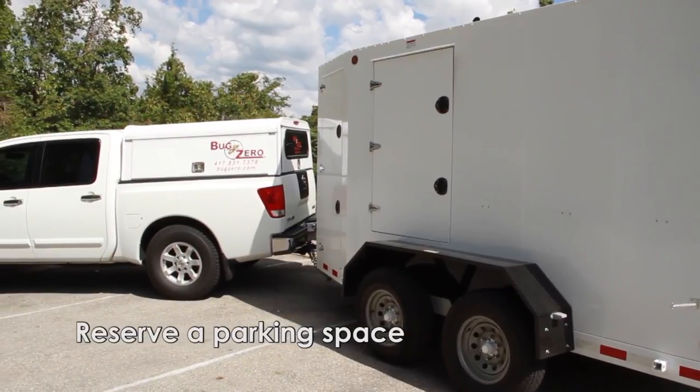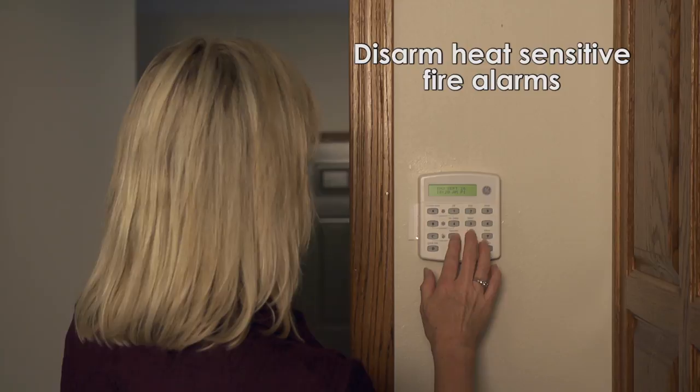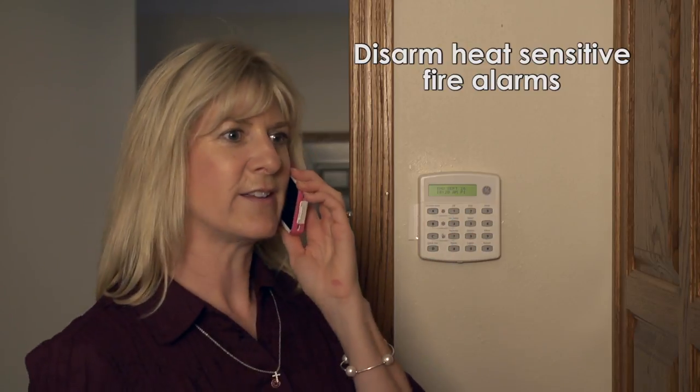Start off by reserving a parking space for us to park the equipment near the area we'll be treating. Notify your security company to disarm heat-sensitive fire alarms.